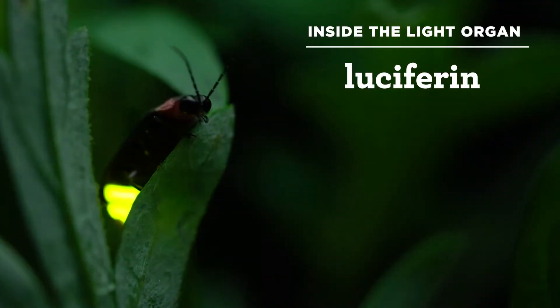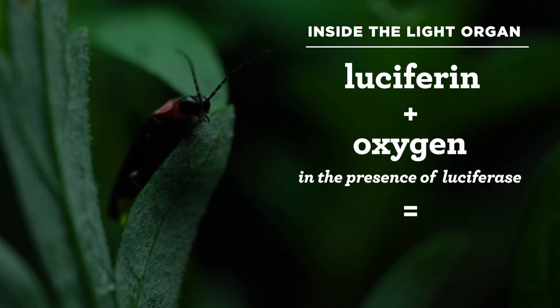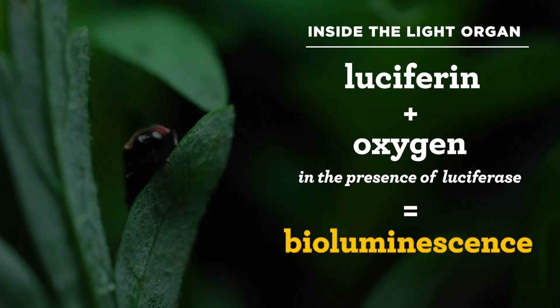Alan told us that fireflies have a light organ. Inside that light organ, a chemical called luciferin combines with oxygen in the presence of an enzyme called luciferase to form oxyluciferin and light. This is called bioluminescence. Fireflies and other bioluminescent creatures produce a cold light, which is why a lightning bug's abdomen never gets hot. A firefly can control the light by controlling when oxygen is present.